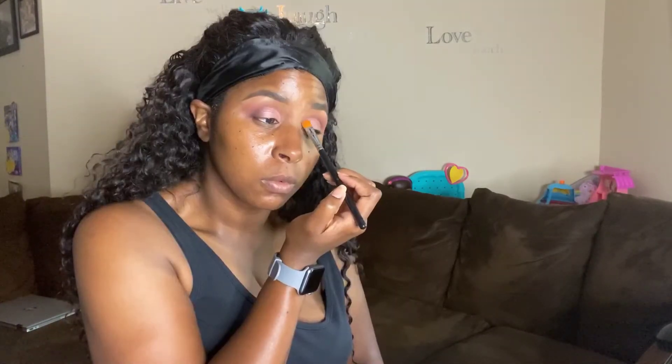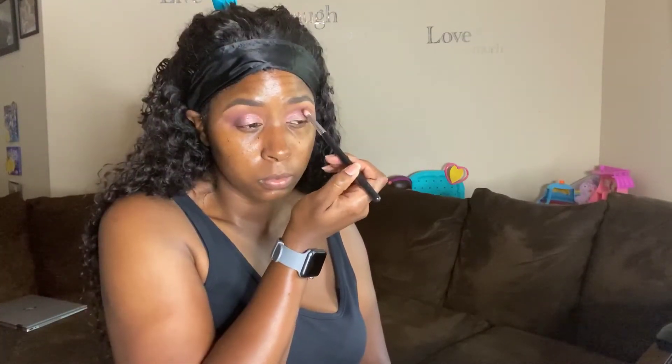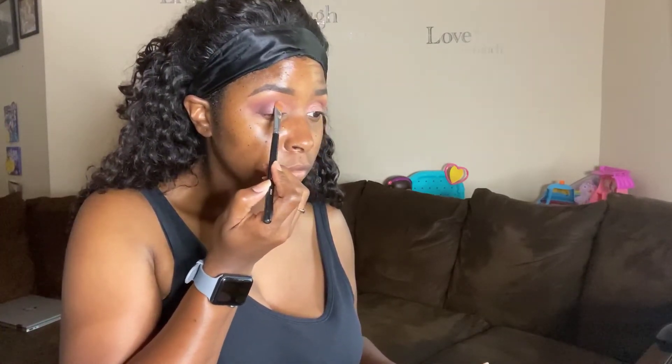Next I'm going to take 'Eleganza' and apply that onto my lid — it's pretty much like a frosty lilac color. Then I'm going back in with that Extreme Burgundy just to blend out those edges. Next I'm going to take 'Sexturrestrial,' which is pretty much a duochrome shadow. It is so pretty — depending on what you apply under it, it changes the color on top.